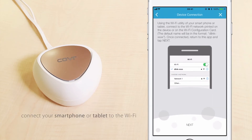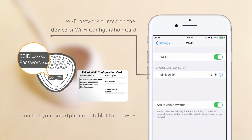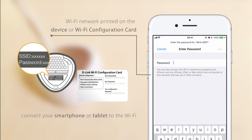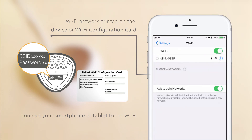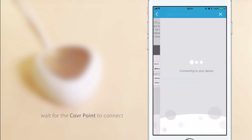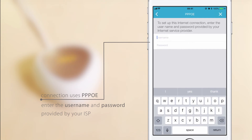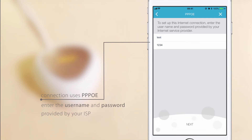Wait until the cover LED starts blinking orange, then tap Next. Now, connect your smartphone or tablet to the Wi-Fi network printed on the device or on the Wi-Fi configuration card. When done, tap Next in the D-Link Wi-Fi app and wait for the cover point to connect. If your connection uses PPPoE, enter the username and password provided by your ISP. If you don't have a PPPoE connection, just follow along with the app instructions.